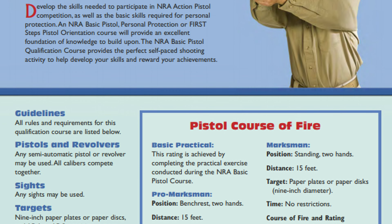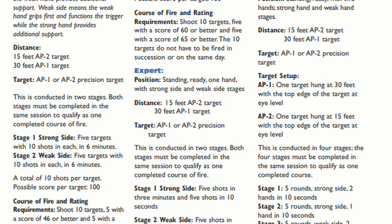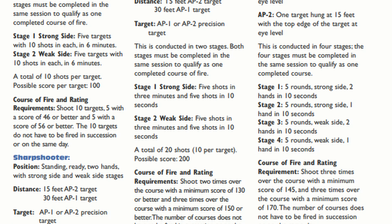It's a pretty cool thing. There's a document put out by the NRA and the Winchester Program — it's a partnership between Winchester and the NRA that outlines these different courses of fire. The problem is if you read the document, it can be really confusing, especially if you're a new shooter. So my goal in this video and future videos is to show you exactly what they want you to do and how they want you to do it.